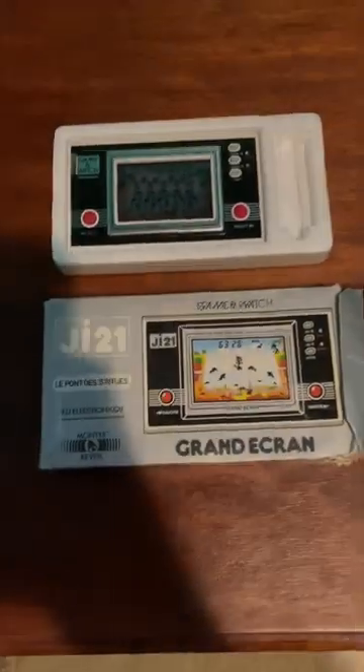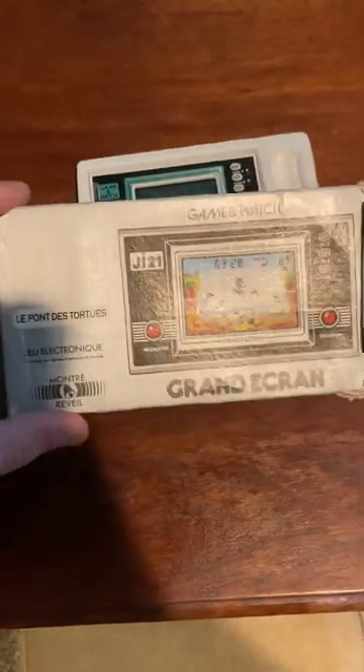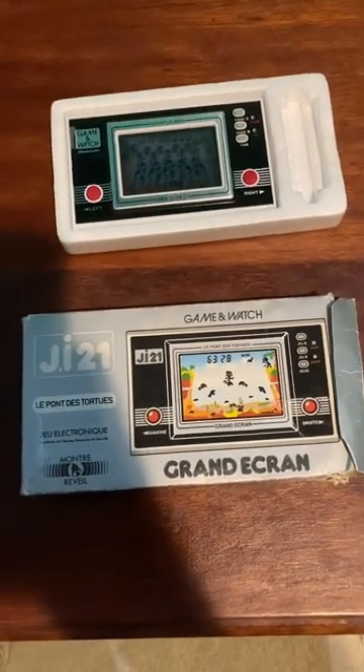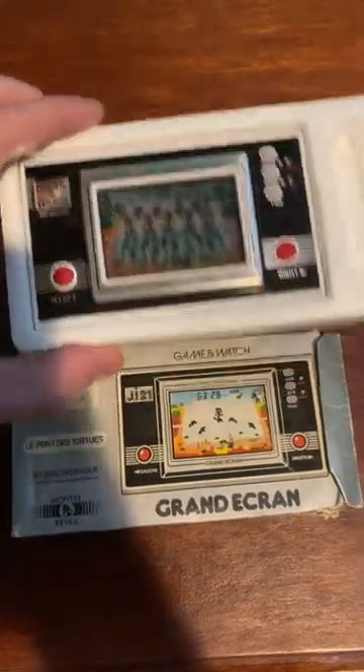What is up YouTube and welcome back to the channel. In today's video we'll be going over a little piece of Nintendo history which is the Nintendo Game & Watch. This one in specific is the French model widescreen Turtle Bridge, which was made in 1982 from my research.